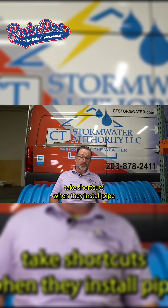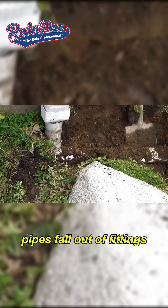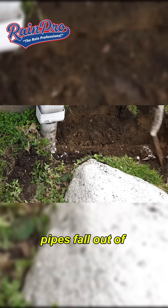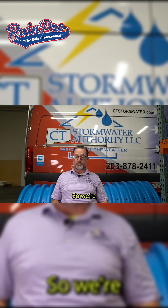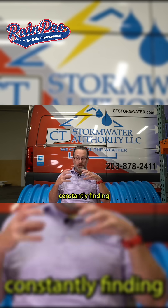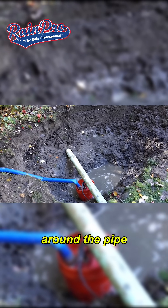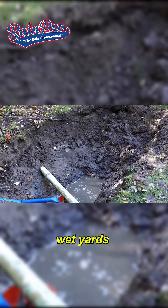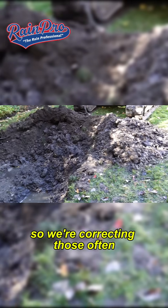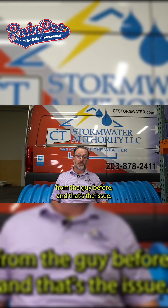So many people take shortcuts when they install pipe and they don't solvent weld. Because of that, pipes fall out of fittings, pipes fall out of connections with other pipes, and we see a lot of separation in the pipe. We're constantly finding pipes that are just emitting water into the earth around the pipe, creating erosion and sinkholes and wet yards. We're correcting those often. It's basically a bad install from the guy before.